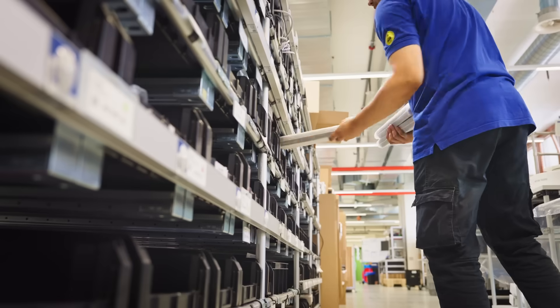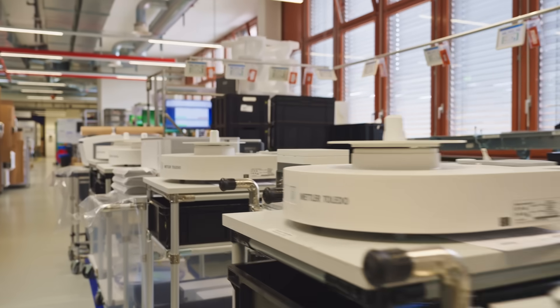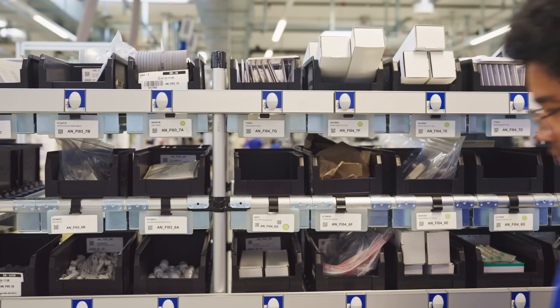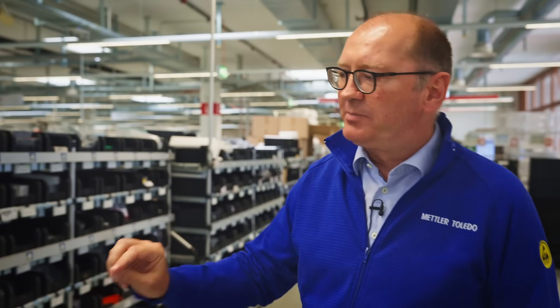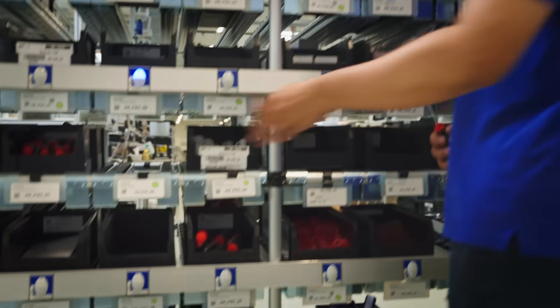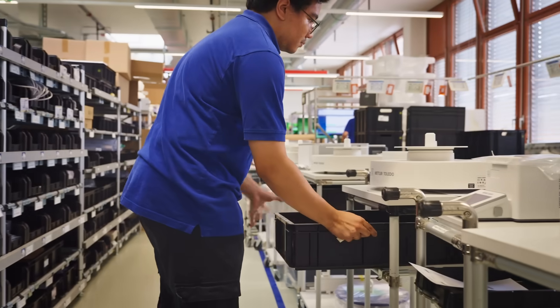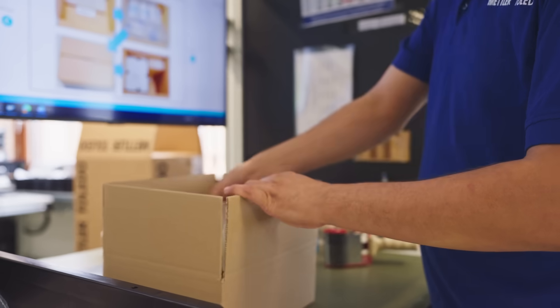This is the last step before we send out the products you see here — the products that have been assembled. In this area we want to make sure that we pick the right accessories. We have smart support here: whenever an item needs to be picked, a light turns on below the respective box, the worker grabs the item and confirms the pick, ensuring all items that need to go with an instrument are prepared for the packing process, which is the next step.